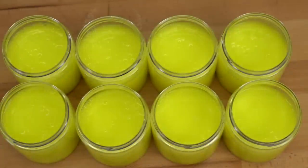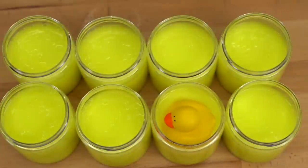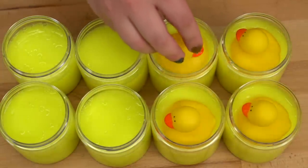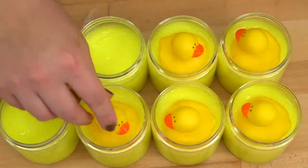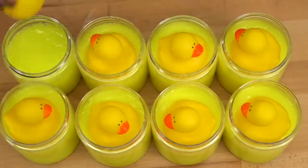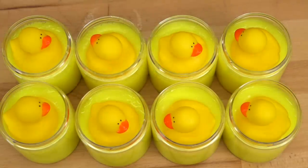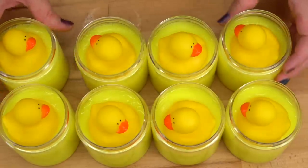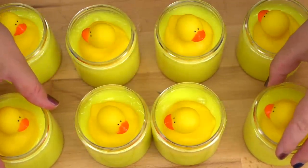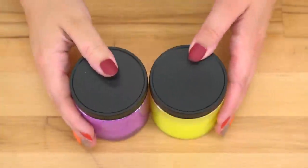Here are my jars — you can see they're not filled to the brim, they're filled to leave room for the ducky guys, and because it's already a thicker consistency they're floating on top so beautifully. I really think for one of these slime kits they should offer the color blue so the ducky can sit on blue water — that would be so cool. I'll put this last one on and let everything sit for about four hours so the body wash comes back to the right consistency and everything reaches room temperature before I seal them up.